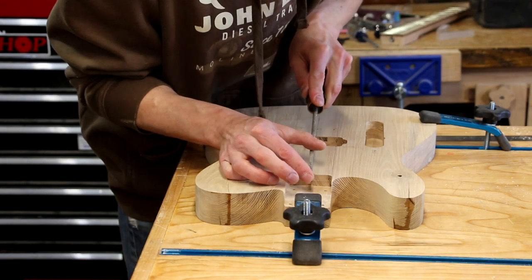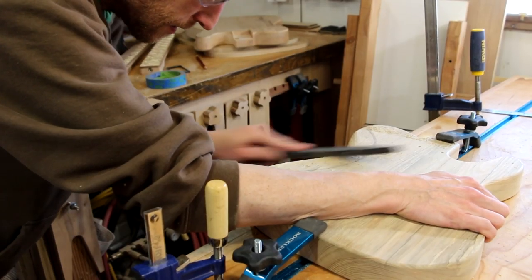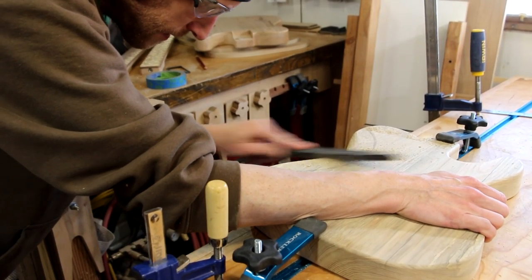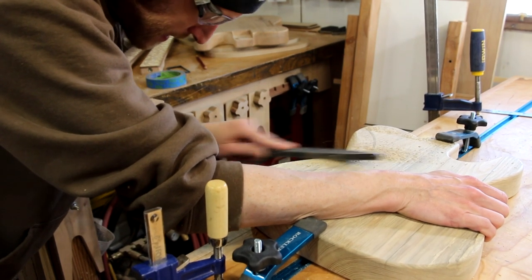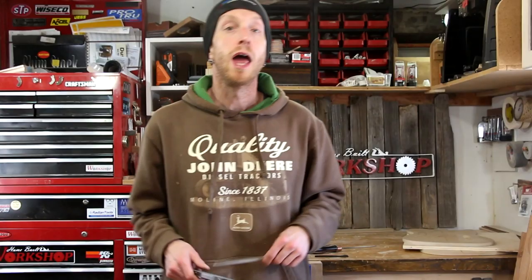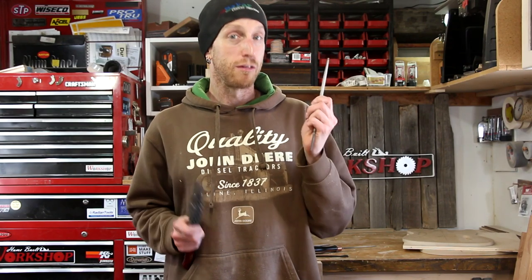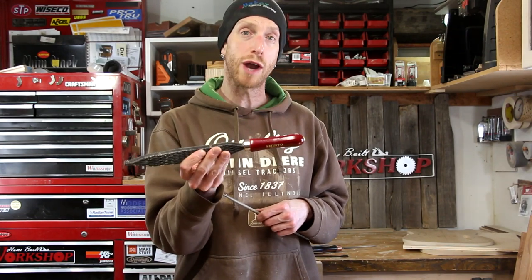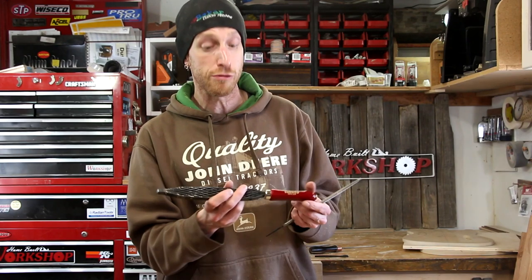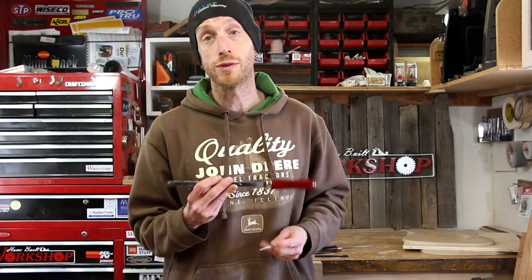This section is going to be the least complicated, but you're most likely going to spend the majority of your time right here using files, rasps, and a ton of sanding. This is where you're going to add any arm contours or other carving that you want to incorporate. That's really all that's going to be required for this portion. Now I really do like this Shinto rasp — this thing works really good. This is not sponsored or anything, but I do recommend picking one up. They're pretty inexpensive. I'll put a link down below in the description if you're interested.